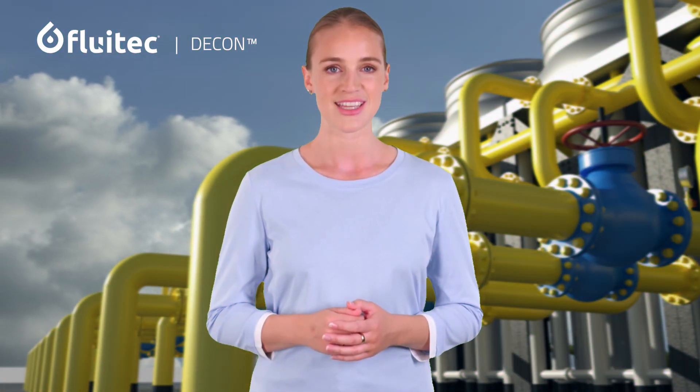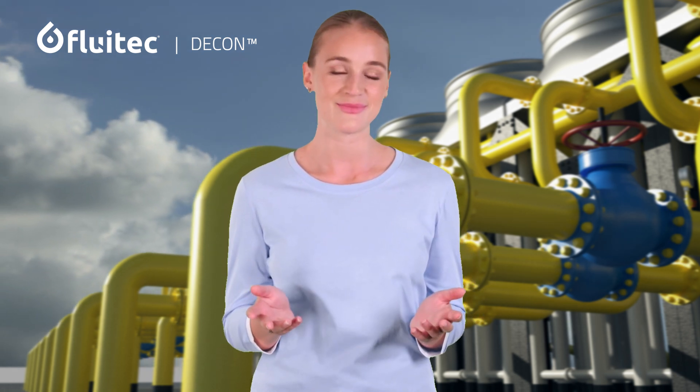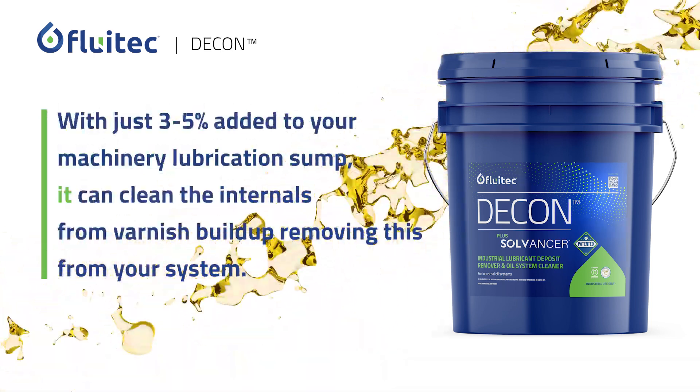People often ask what makes Decon a revolutionary product and why do we need to use it. Simply put, Decon is the game changer for our industry — with just three to five percent added to your machinery lubrication sump, it can clean the internals from varnish buildup.